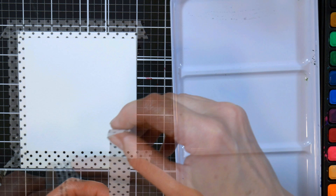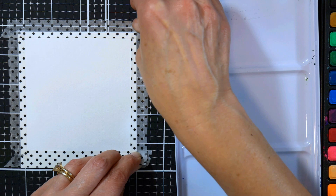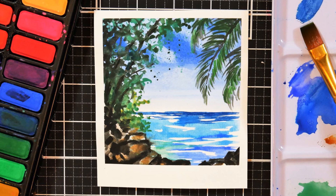I'm taping down my paper to my table because these are such small landscapes I don't really need to tip them around too much. I'm making sure I have a wide border at the bottom and narrow borders at the sides and the top to give me that polaroid look. Here is the finished picture so you can get an idea of what we're going for.